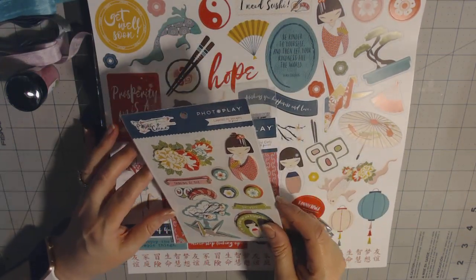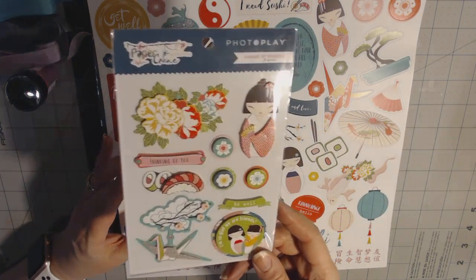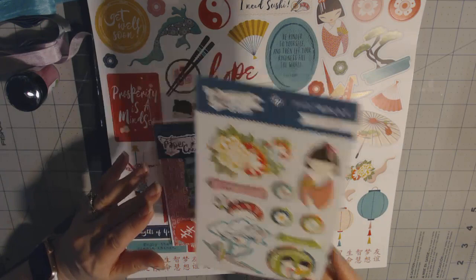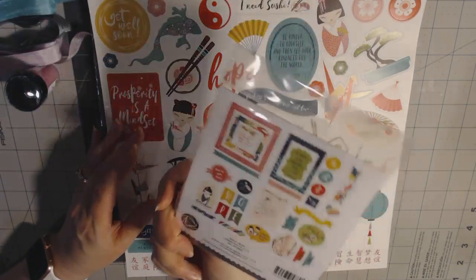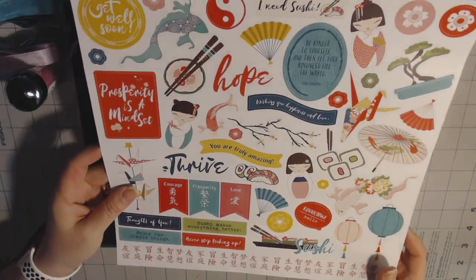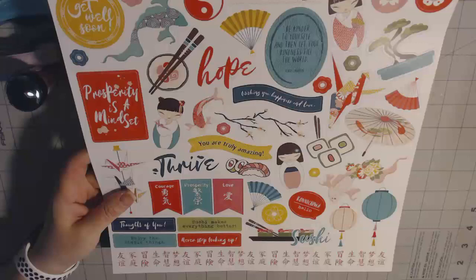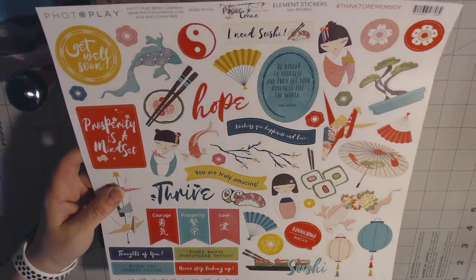There were three things that related to the PhotoPlay paper crane series. There's the layered 3D stickers that came in mine. Now all these boxes are different — what I'm showing you is what I got, but not everybody gets the same thing. Along with that was the ephemera for paper crane and then the 12x12 sticker sheet. There wasn't any paper that came with this one, but because of the amount of ephemera and stuff, I think I could still make something really easy just using solid colored papers instead.